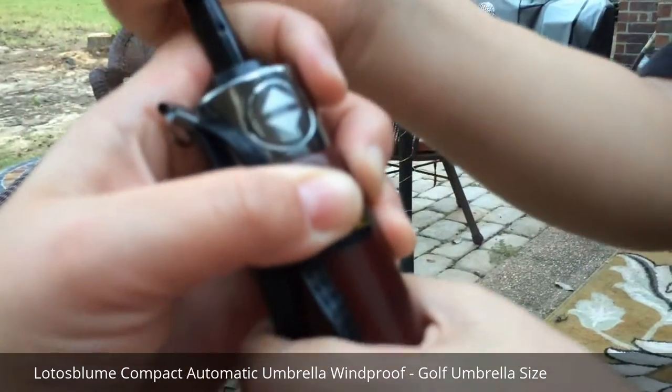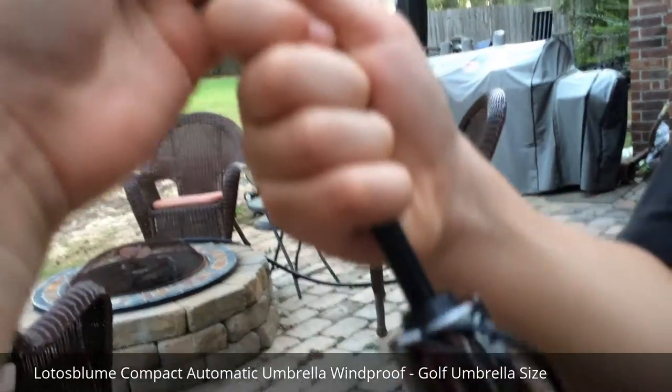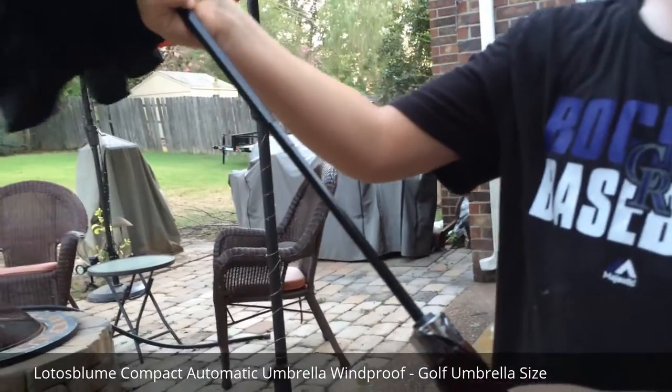It's pretty heavy too, but you can still hold it. It's a little bit heavy, but this feels nice because this does not feel like some flimsy plastic.